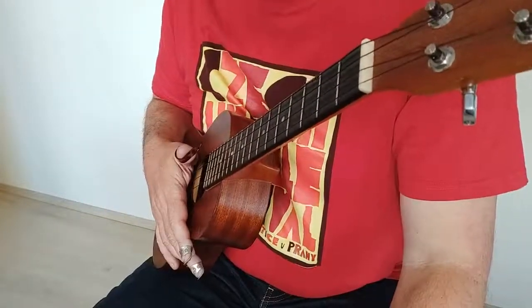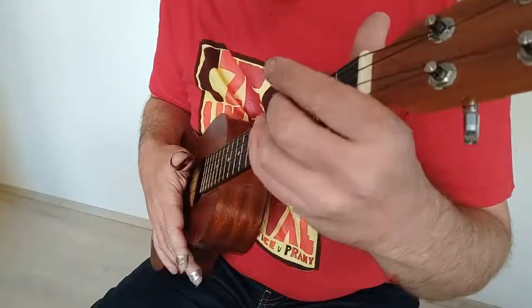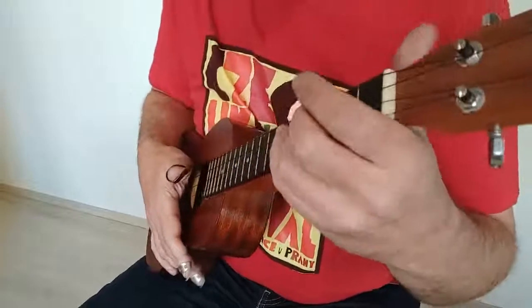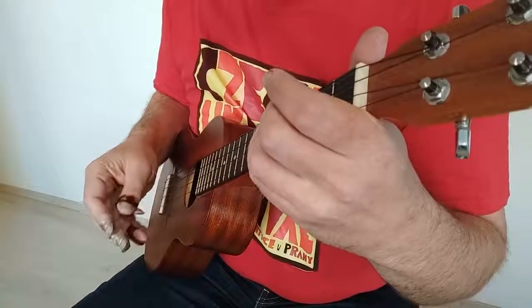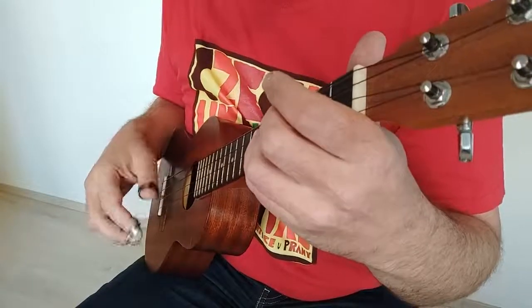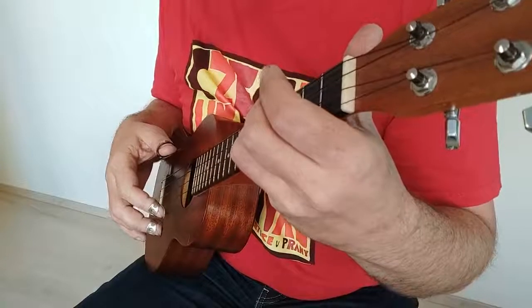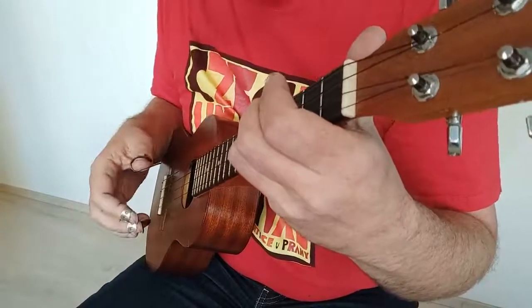Hrál jsem dva druhy skupinek tří not. Na třetí dobu jsem zahrál to, co známe klasicky jako triolu – to znamená místo dvou not jsem zahrál tři, přičemž ta triola začínala na té třetí době.